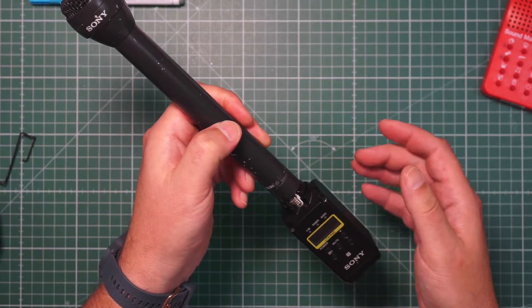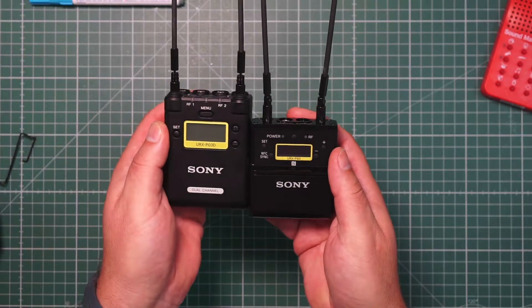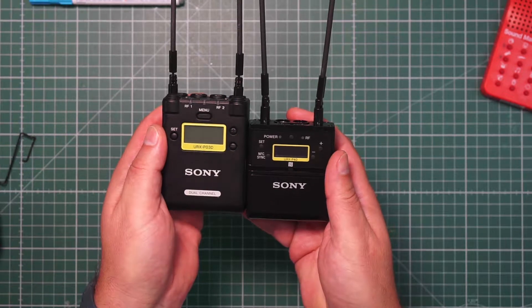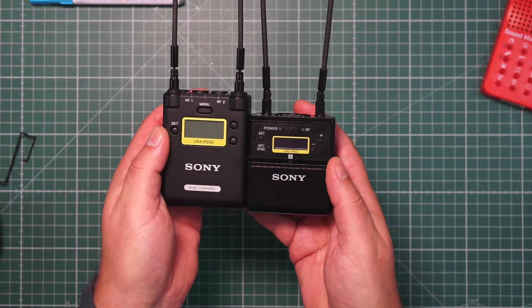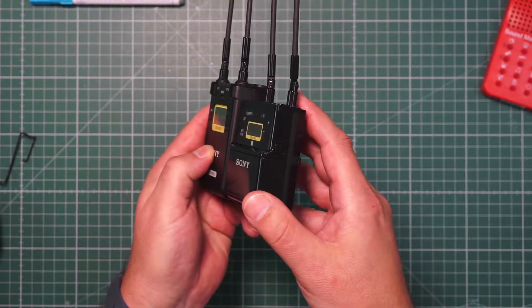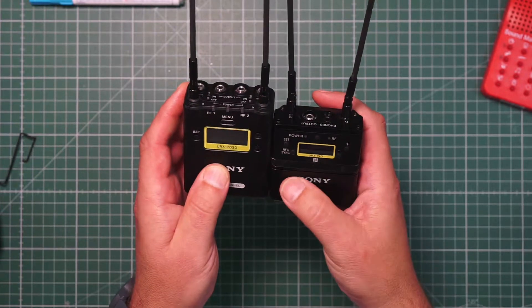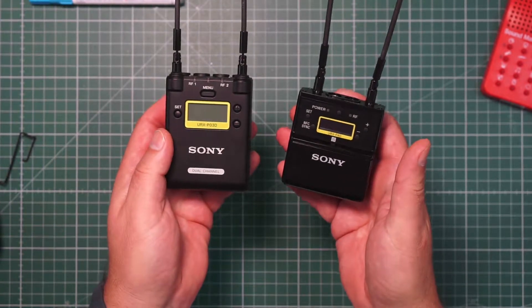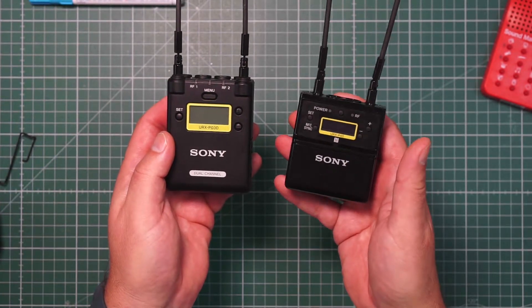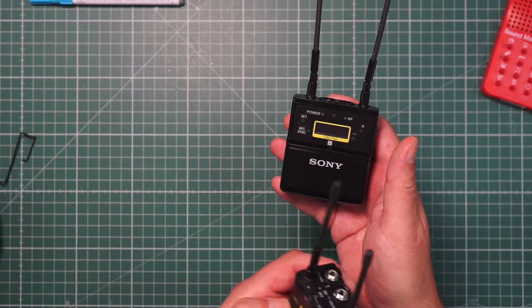Of course you can also use a shotgun. I only have the two-channel receiver with me here, but you can see there's a big difference between the one-channel and the two-channel receivers in terms of size. It's a little bit thinner, and the receiver is also about 10% lighter than the existing one.